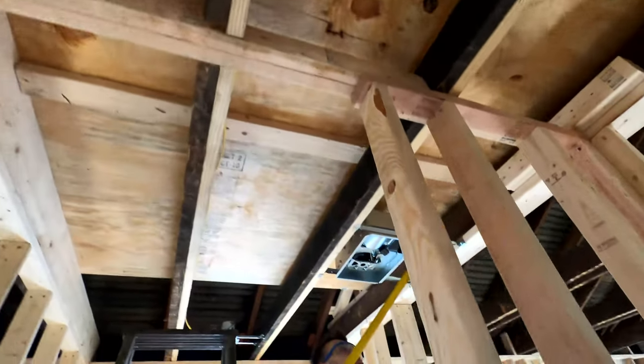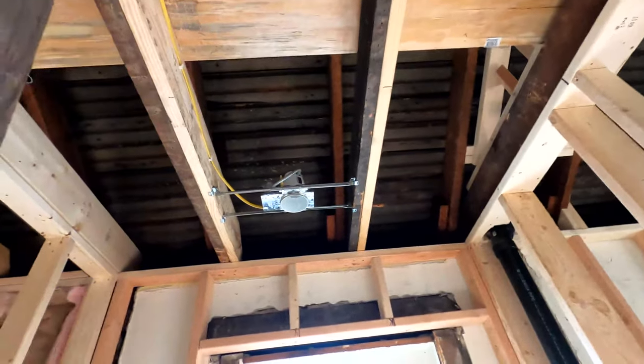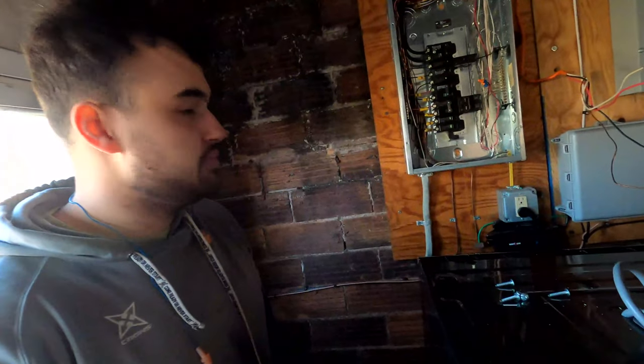Can light one. Fan. Can light two. We're going to be adding five new circuits, basically coming up and running through the ceiling, but we've got to clear some stuff out real quick and make a path.